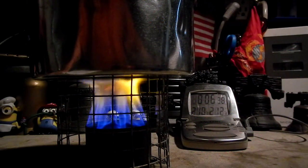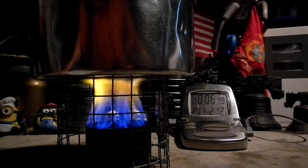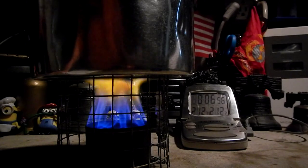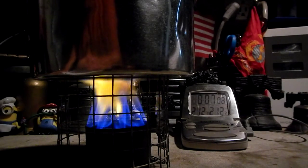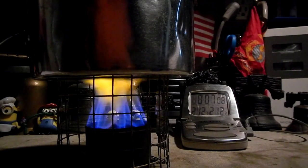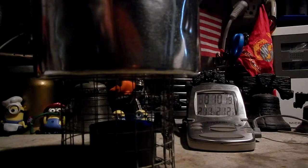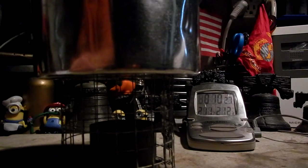Let's see how long it takes to get to a boil. We have boiling at 6 minutes 54 seconds. And now let's see how long it takes to run out — it's going, going, gone at 10 minutes 21 seconds.